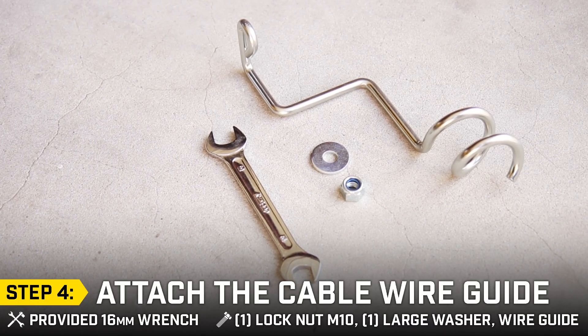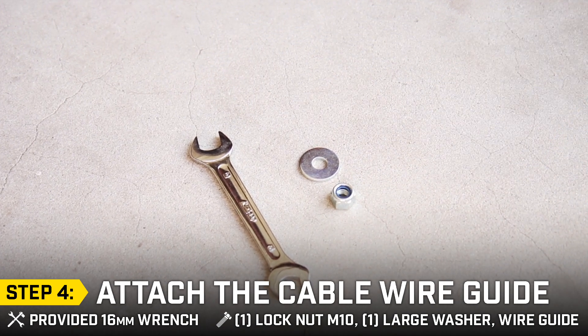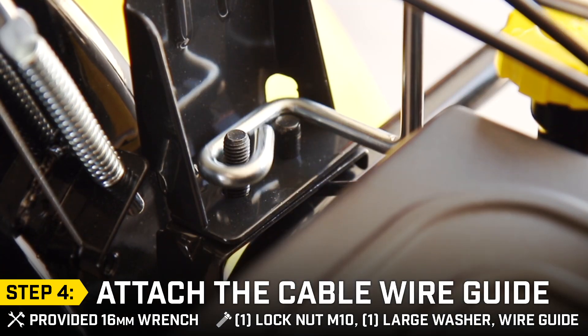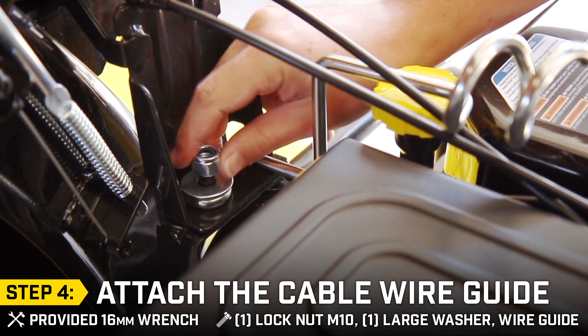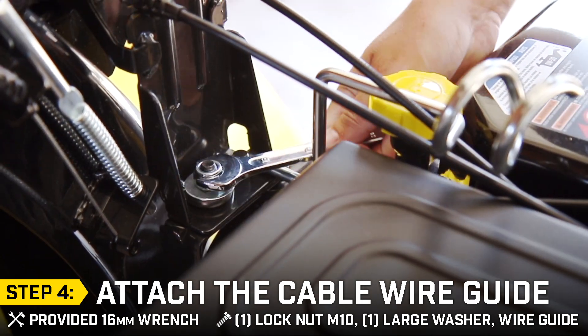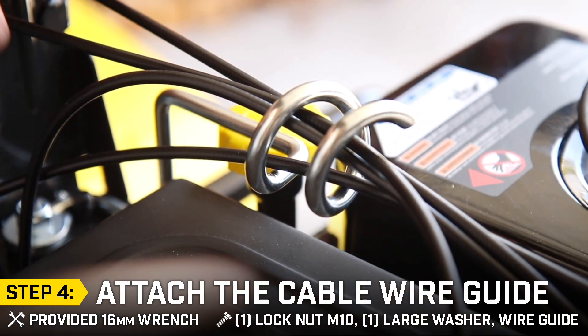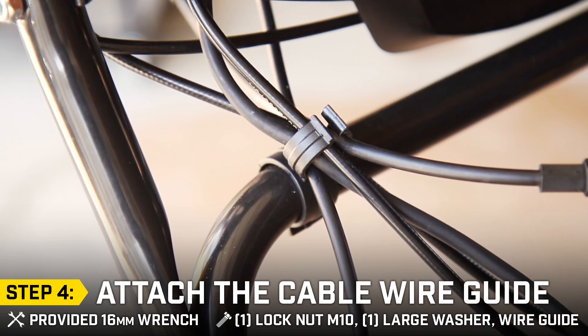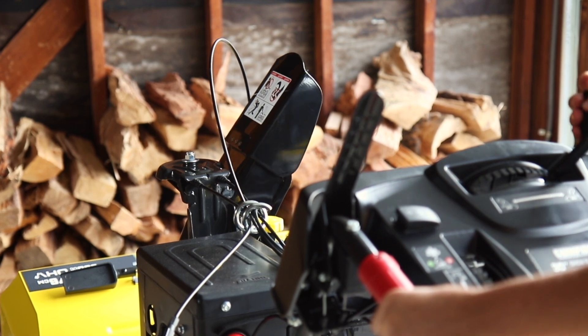Step 4: Attach the cable wire guide. You will need the provided 16mm wrench. Place the cable wire guide on the discharge support using the appropriate washer and nut, and securely tighten with the provided 16mm wrench. Route the cables through the support guide and the cord clamp on the lower handle. Using the lever on the upper handle, check that the discharge chute can fully rotate in both directions.